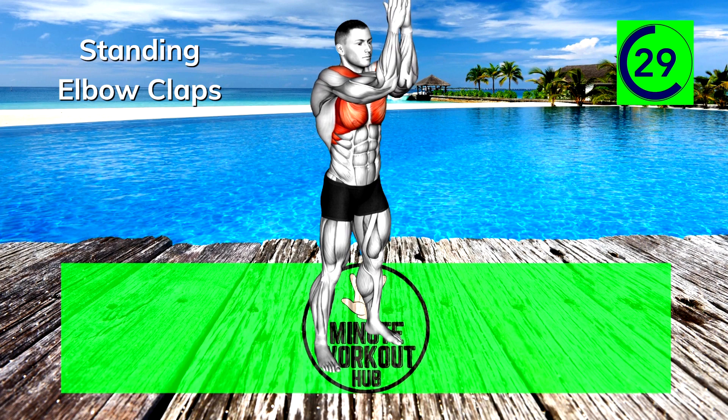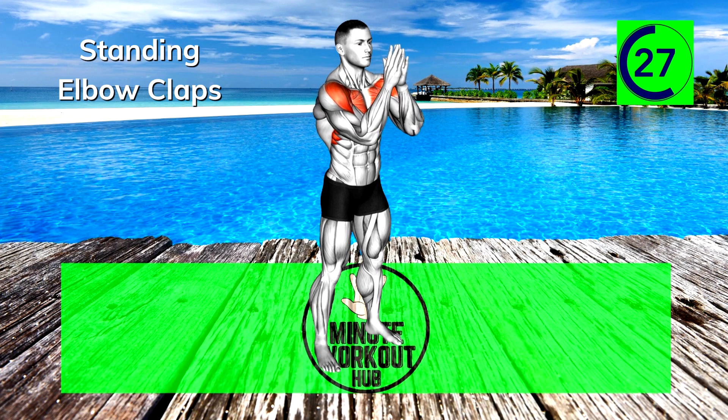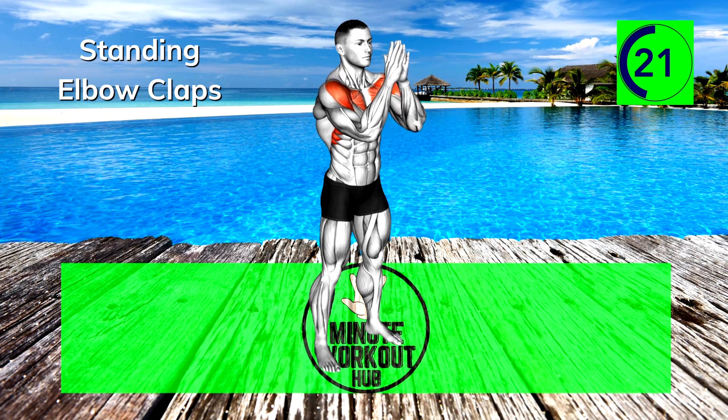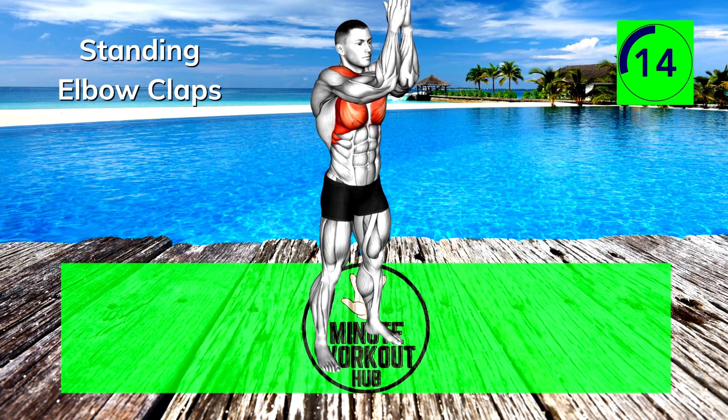30 seconds left, you're doing great, keep going. If you're still going strong, this standing workout is part of our Perfect Pecs playlist — check it out for a bigger challenge and maximum results. Final 15 seconds.